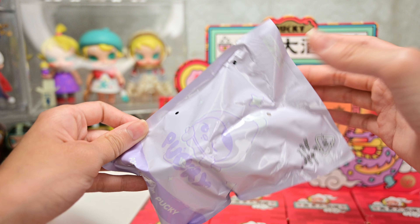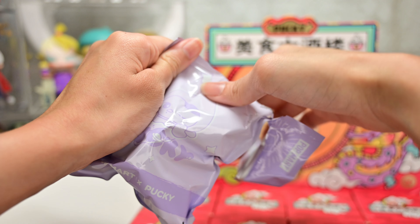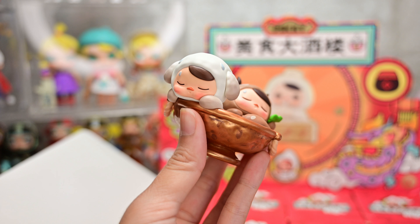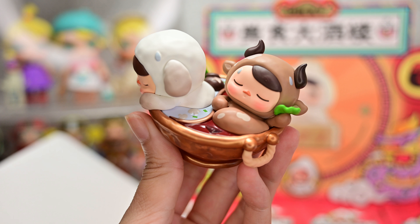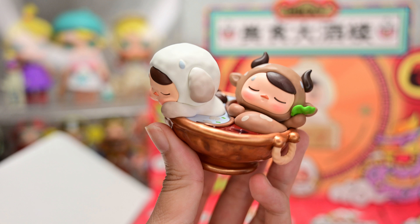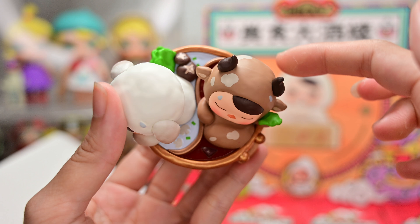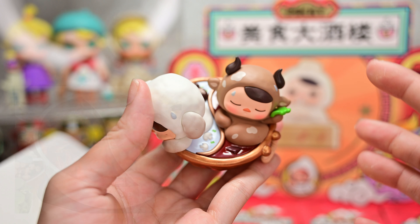Box number one! This is my first time buying Pucky and my first time seeing their bags. It's pretty cute! Oh wow, our very first design is the hot pot one! Okay, this is so adorable! So we have two little Puckys. This kind of reminds me of the Zika twin series where you buy one and you get two.